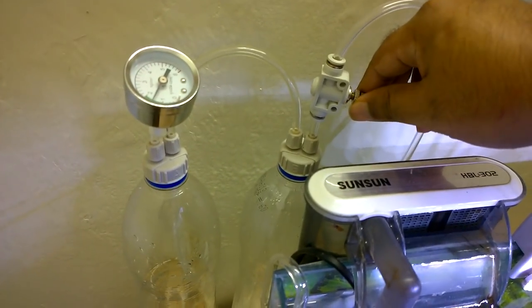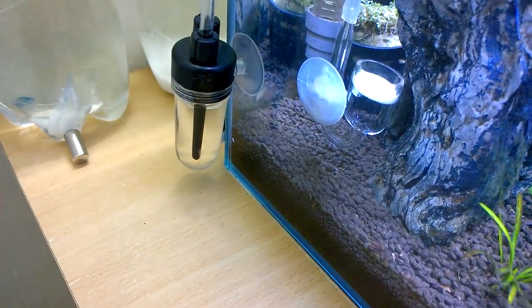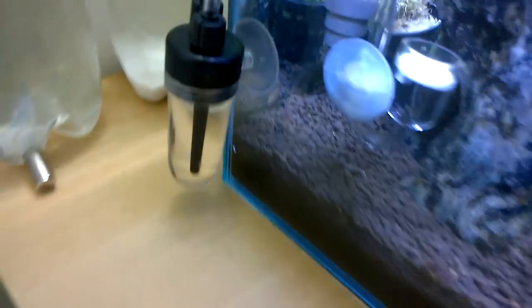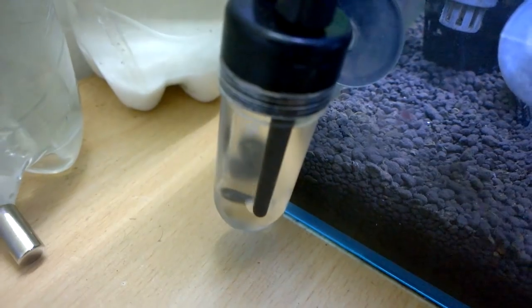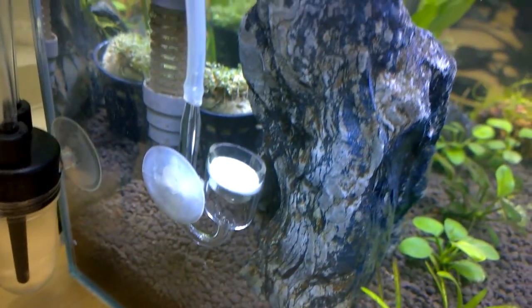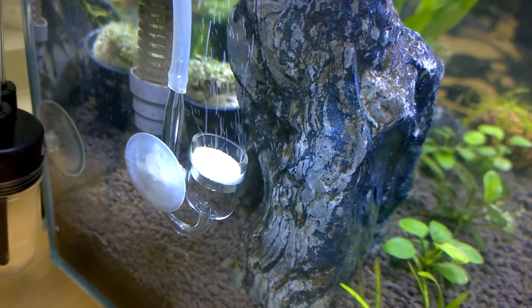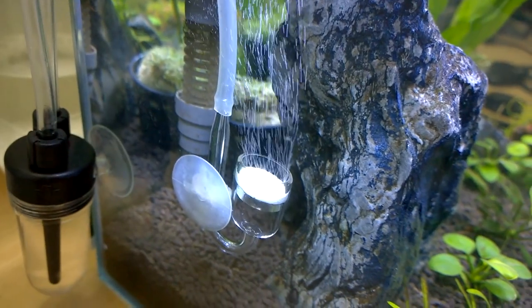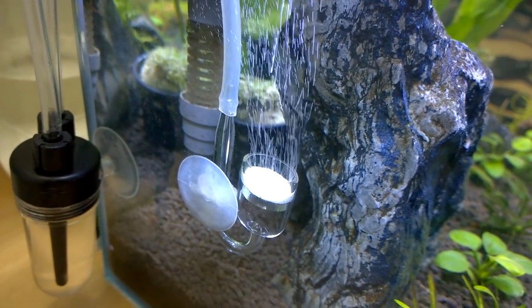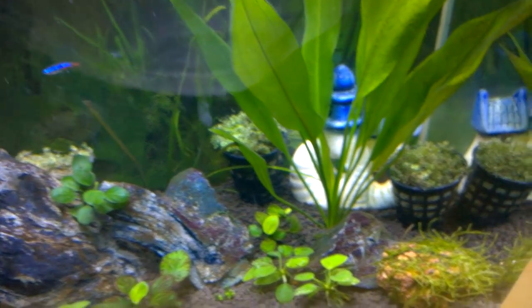I have a cheap DIY CO2 cylinder — I have made a video about it, you can check it in the cards above. It will help you grow hard advanced plants like Hemianthus cuba. You can build a cheap CO2 diffuser using the method described in that video. In a couple of weeks these plants will be growing out and I will be planting them — till then you have to wait.